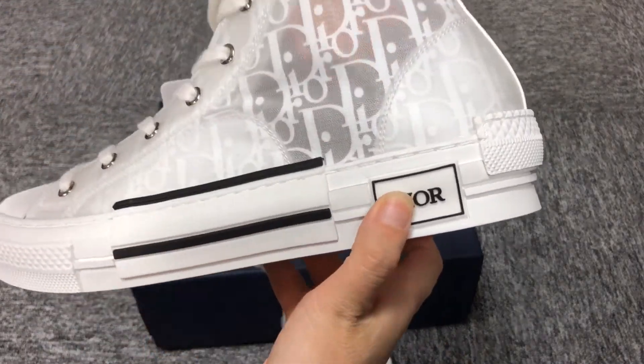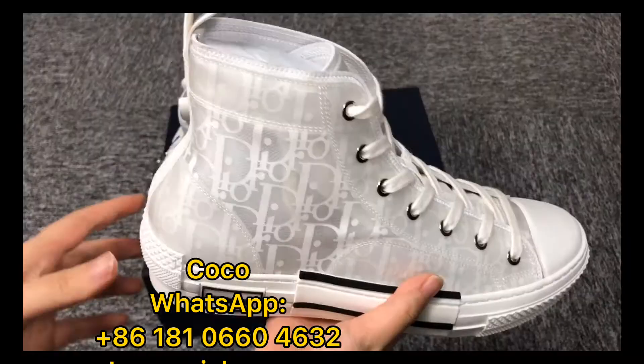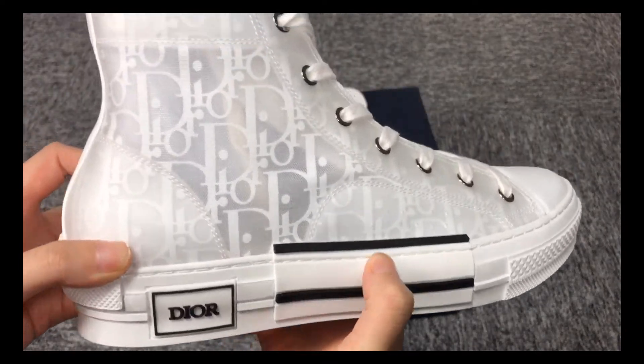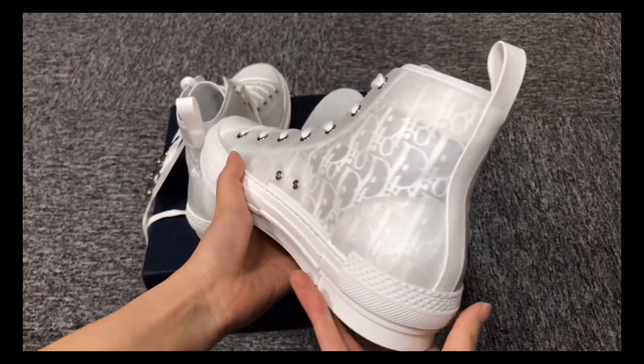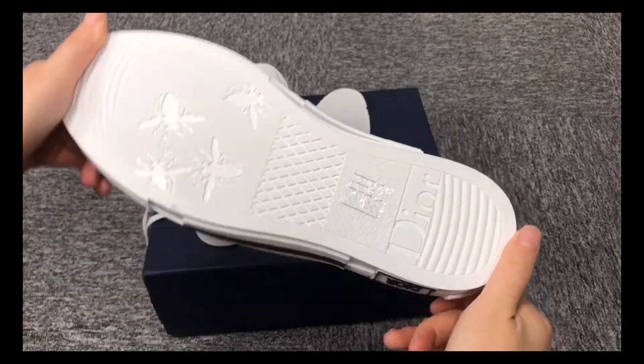This is designed for Christmas. We have different colors, different styles. If you like, you can contact me. Thank you.